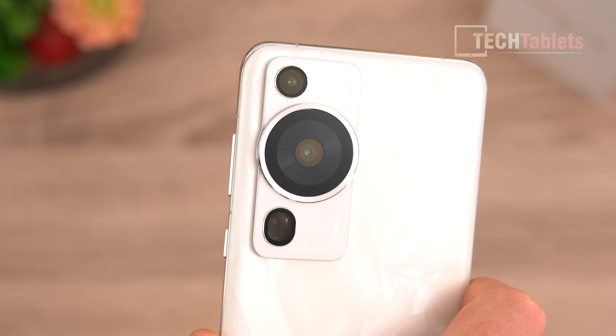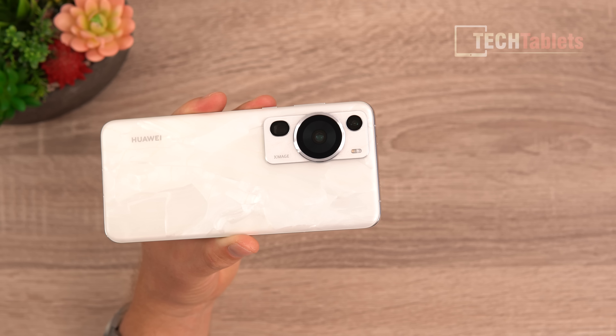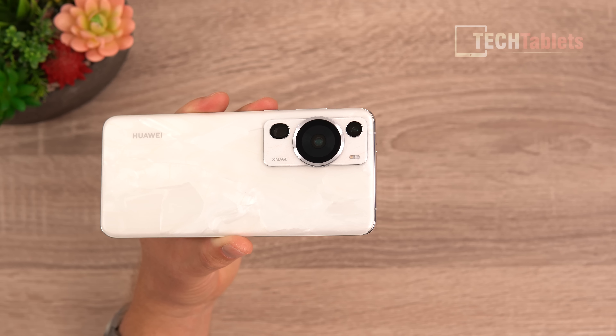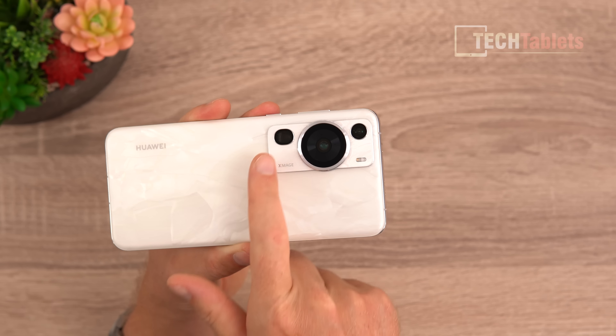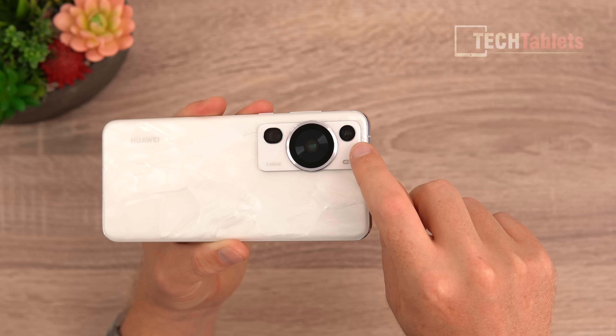There's a 10-color spectrum sensor, and the main camera is 48MP with that variable aperture from f/1.4 up to f/4.0 with stages in between. It has laser-assist autofocus and optical image stabilization. There's also a periscopic telephoto camera at 3.5x optical zoom, equivalent to 90mm, with OIS. The ultrawide is 13MP at f/2.2.